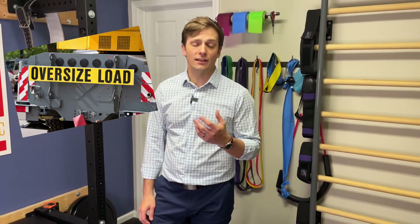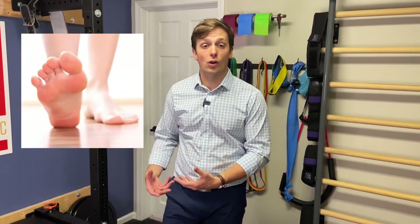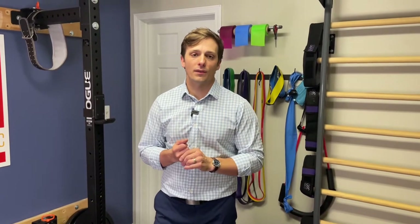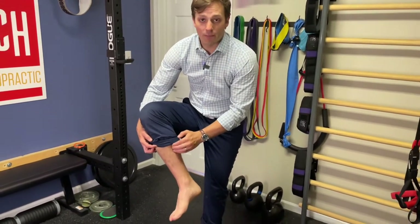So why do shin splints happen? Most typically it's because of overloading — going back to ideally a running activity too fast too soon. It can be a lack of foot control or just control of your overall lower extremity. It can be too much load overall, poor footwear. There are a lot of mechanical components, but overall it's just excessive stress in the lower leg, over-straining the muscles in the front and back.